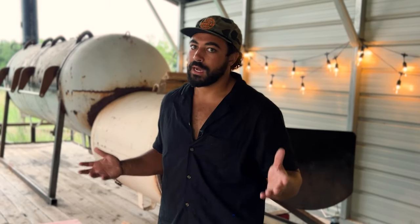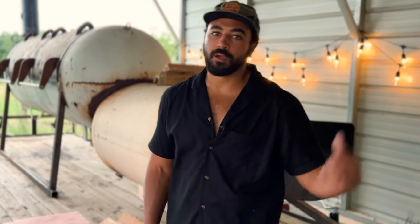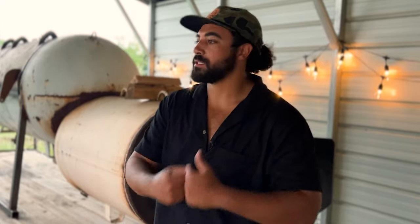For my guys saying, 'Marcus, I do not have a 500-gallon smoker' — don't worry, my friends. I'm going to show you my backyard smoker and how we start fires. I'm bringing you the best content on YouTube, in my humble opinion. Let's roll.